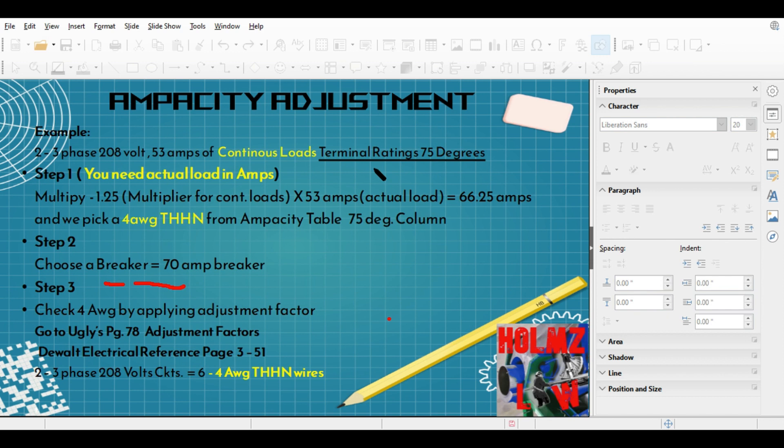If you see here, this underlined statement — I did not write that the terminal ratings were supposed to be for 75 degrees. That's why I went directly to the 75-degree column. Now, let me mention: these videos are not made for taking a test. This is more for real-life situations out in the field. I wrote 'terminal ratings of 75 degrees' and that's what I had slipped up and missed on the last video — that's why I went directly to the 75-degree column for the 4-gauge THHN.